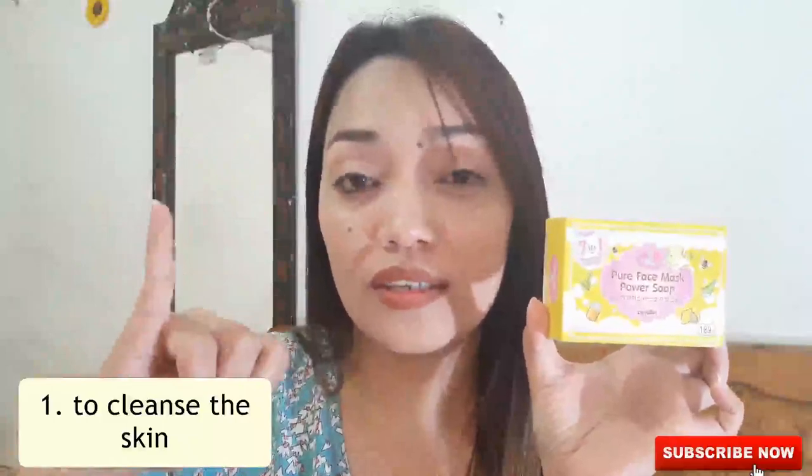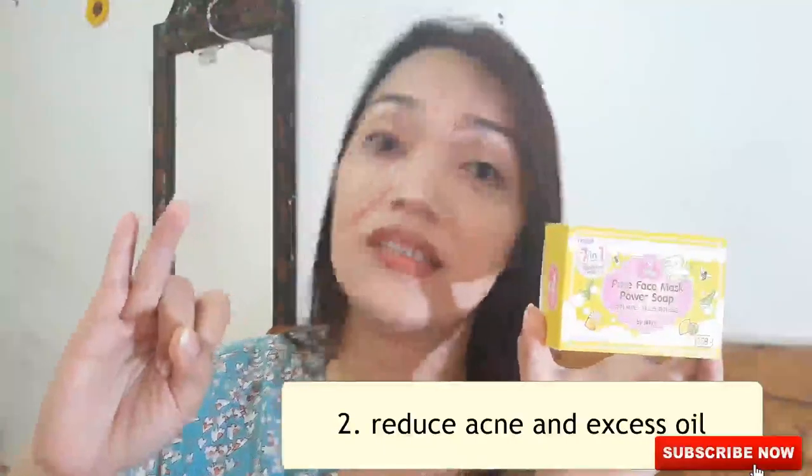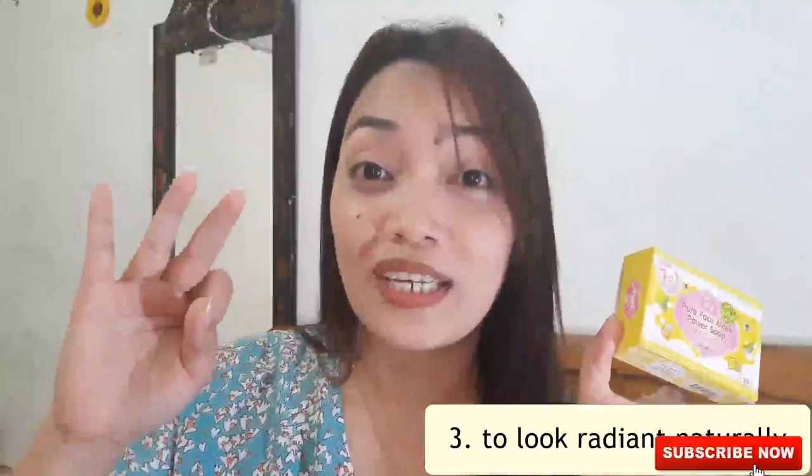Sa para saan ba yung sabon na to? Ipinignan ko sa likod — tatlo lang yung nakita ko. Wala naman siya maraming masyadong pangako. Una, to cleanse the skin. Pangalawa, reduce acne and excess oil. Pangatlo, to look radiant naturally. Kailangan muna nating malaman kung ano nga ba yung 7 ingredients niya — yung 7 natural extract na sangkap ng sabon na to — para magiging powerful siya at magiging effective para ma-achieve natin yung tatlong yan.